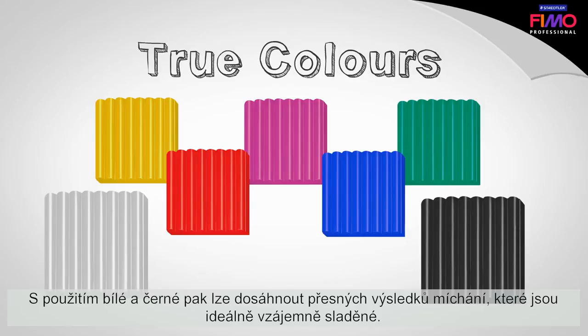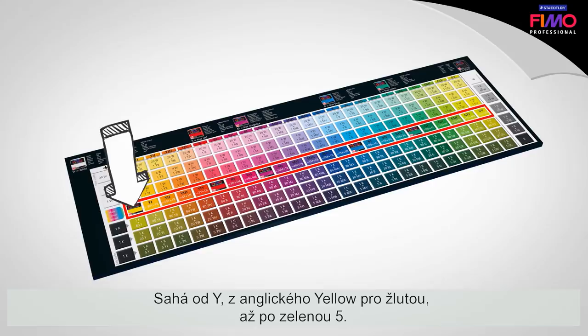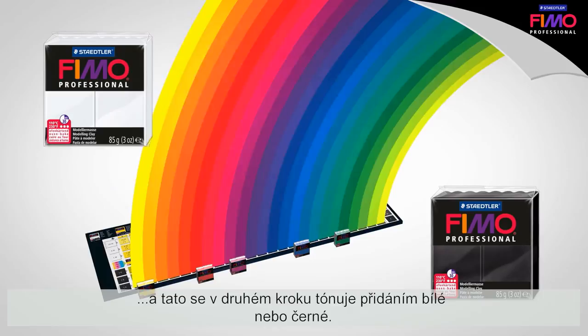How does it work? Let's look at the color mixing system. The main color circle is at the center. It ranges from Y for yellow to green 5. These colors form a harmonious rainbow and the basis for all other colors, as the color from the main color circle has to be mixed in the first step. In the second step, this is then varied by adding white or black. This creates the tints and shades.